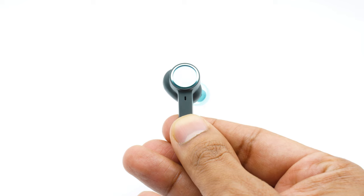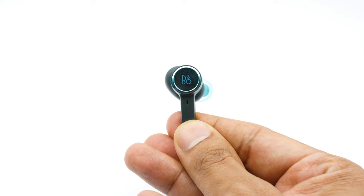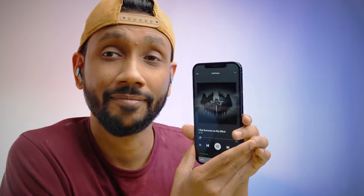The touch controls on the Beoplay EX are epic. I generally prefer physical controls on earbuds as I feel they give you better accuracy at registering commands, but that is not the case with the Beoplay EX — it is silky smooth and very precise. The range of commands it can register is so broad that you literally don't have to bring your phone out to control music playback, toggle between ANC modes, or take a phone call.